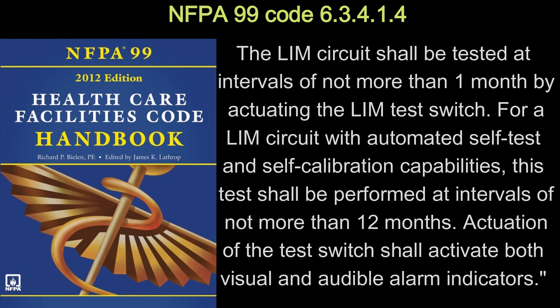Let's look at the NFPA 99 codes. NFPA 99 code 6.3.4.1.4 says the LIM circuit shall be tested at intervals of not more than one month by actuating the LIM test switch. For a LIM circuit with automated self-test and self-calibration capabilities, this test shall be performed at intervals of not more than 12 months. Actuation of the test switch shall activate both visual and audible alarm indicators.